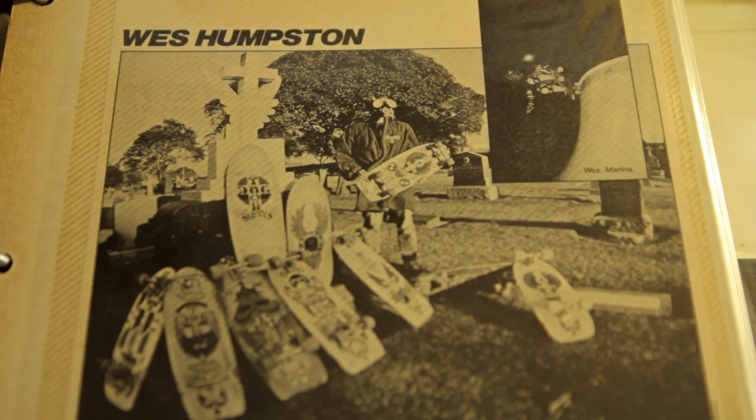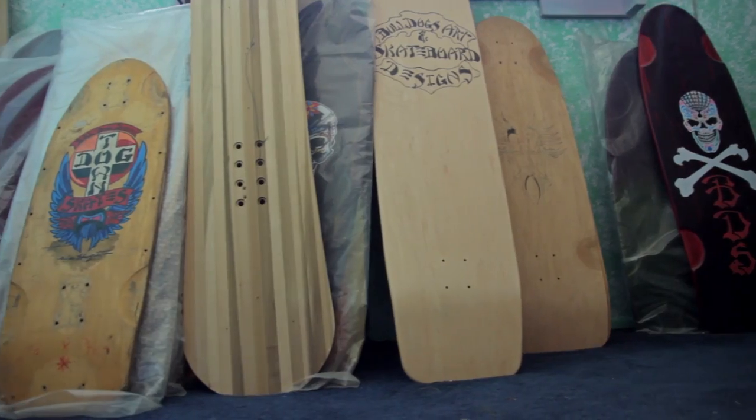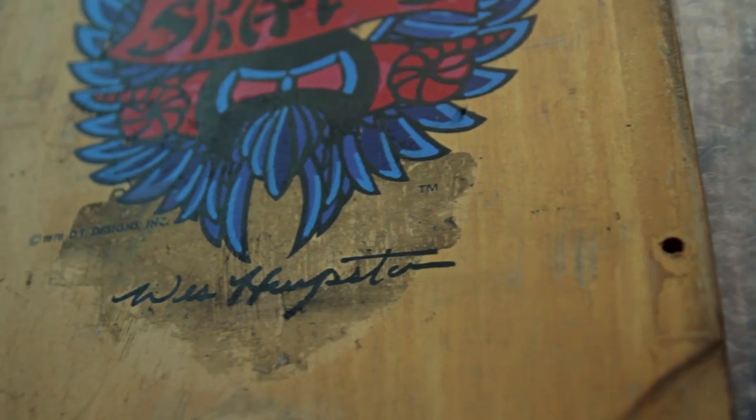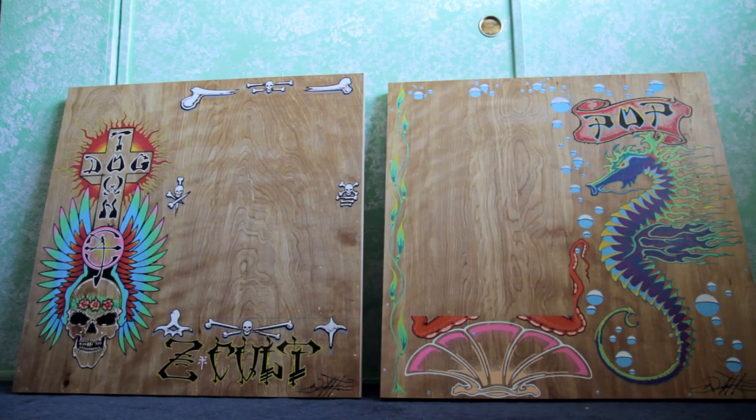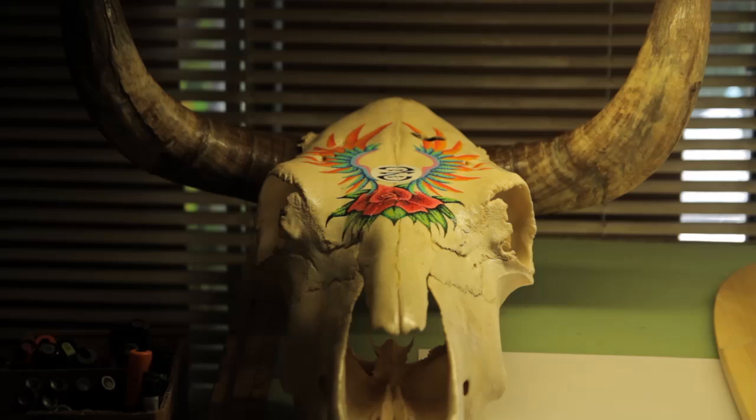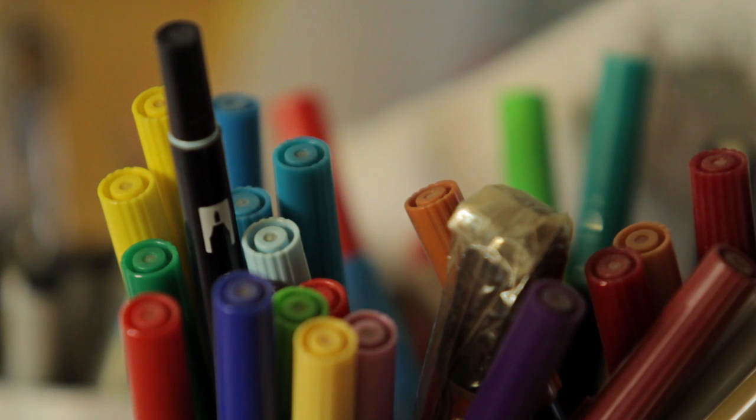I started drawing on them, and at first it was just DTS for Dogtown Skates. Inspiration kind of came from everything around me — album covers, lowriders, hot rods, anything that looked cool, Zap comics. Just kind of carried over onto skateboards.